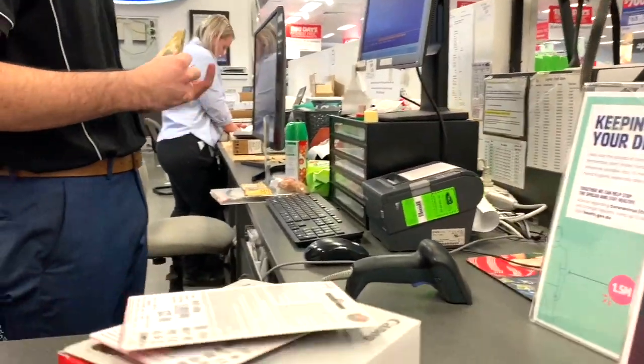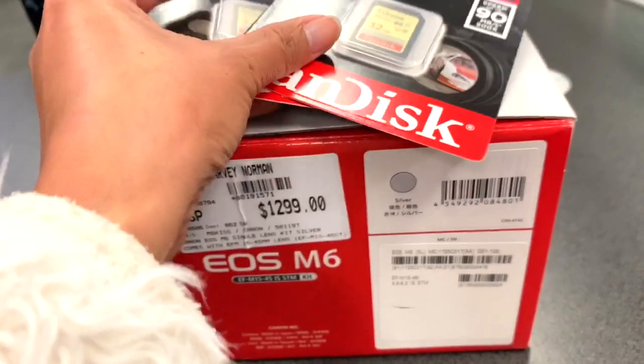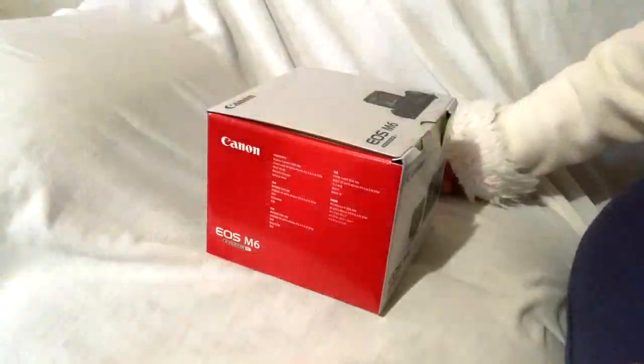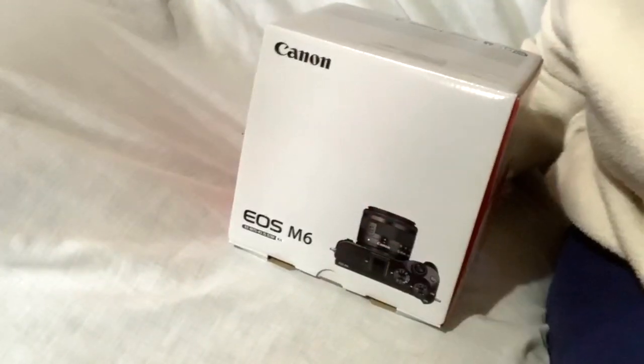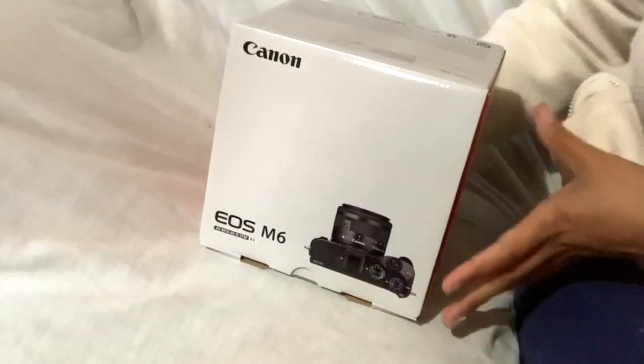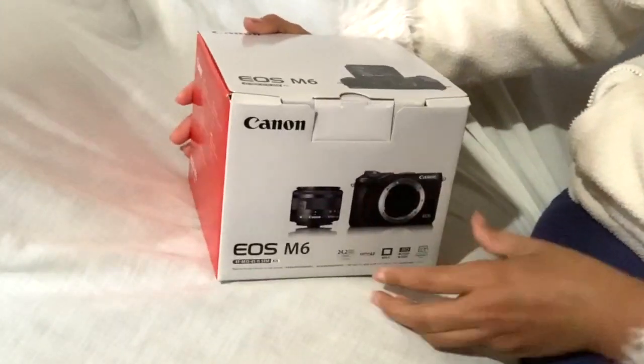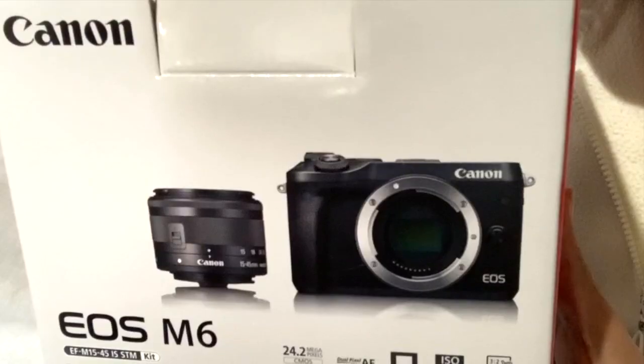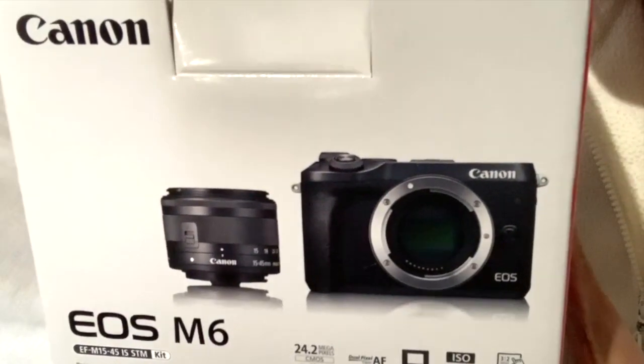Thank you for joining us. Andito na yung nabili naming camera — ito siya — Canon M6.